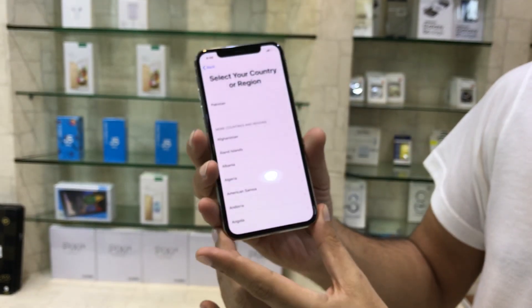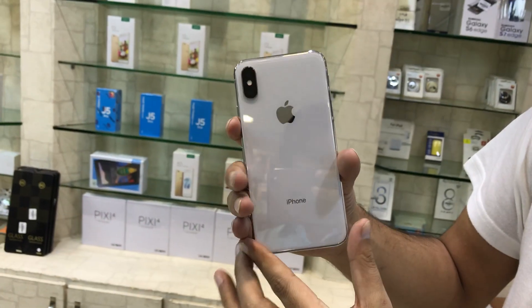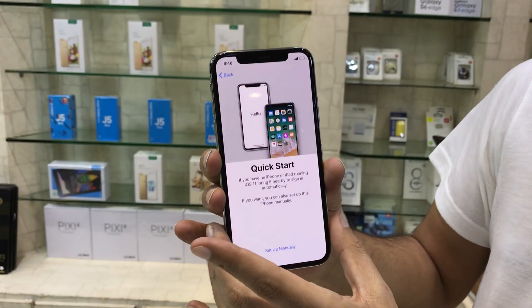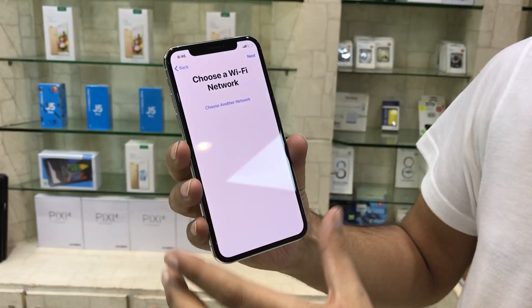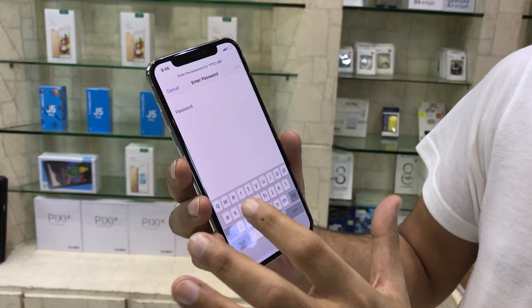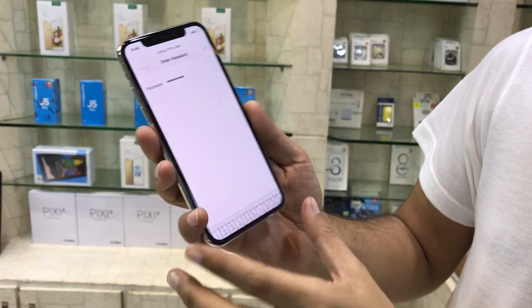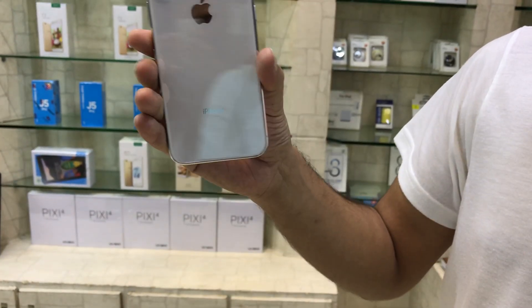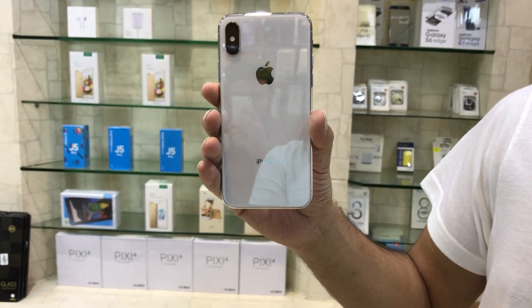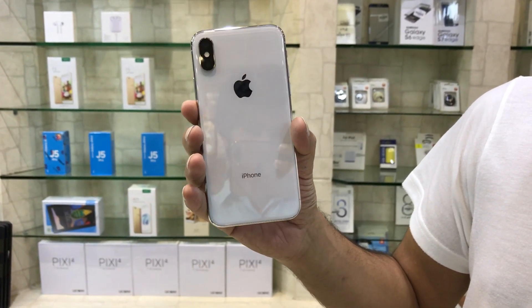Full screen, borderless display. It supports Apple Pay with Visa and MasterCard. The display is Super AMOLED, capacitive touch screen with 16 million colors, 5.8 inches in size, with a resolution of 1125x2436 and 458 ppi pixel density.